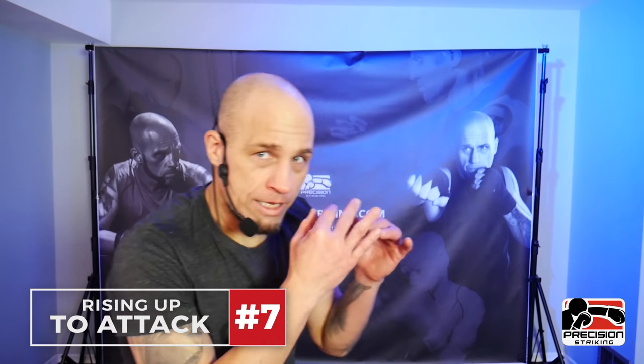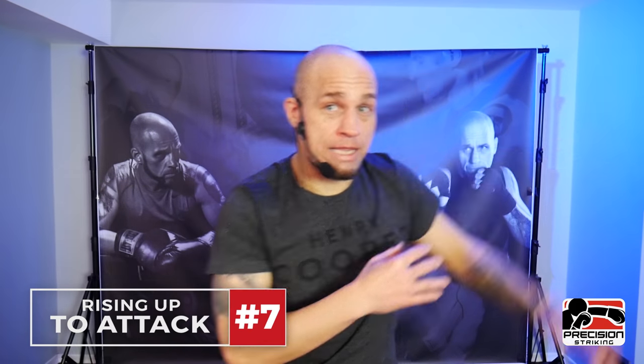Number seven — something I had a problem with especially my first year of boxing — is rising up to reach a taller opponent. Usually this happens because you haven't gotten your feet there yet. That's going to come from overall awareness — are you moving your head, bringing your feet, moving fast enough, getting close enough before you start your attack? Be conscious of this in your shadow boxing: stay low, stay in your stance, and work that out of your system.